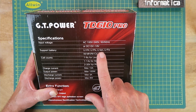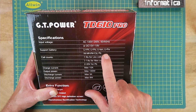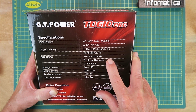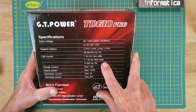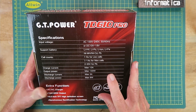lithium polymer, lithium ion, lithium ferric, nickel metal hydride, nickel cadmium, and lead acid. Up to 6 cells for lithium, up to 14 cells for nickel metal hydride or NiCAD, and 20 volts for lead acid — so a standard 12 volt battery will be charged. 10 amps, 100 watts, and it can discharge at up to 3 amps or 8 watts.